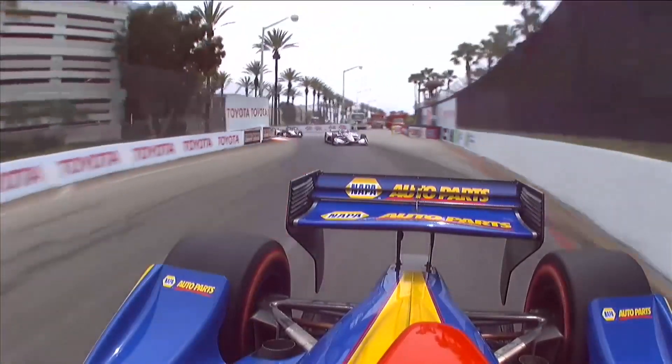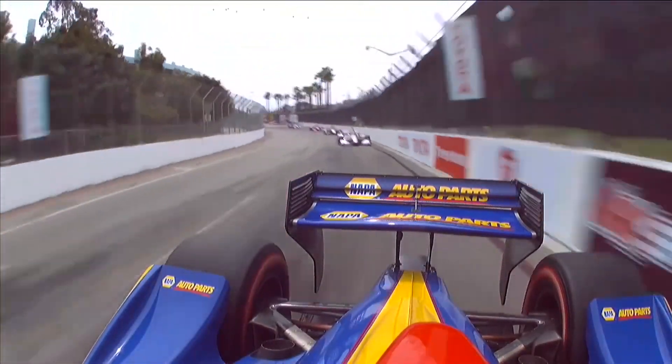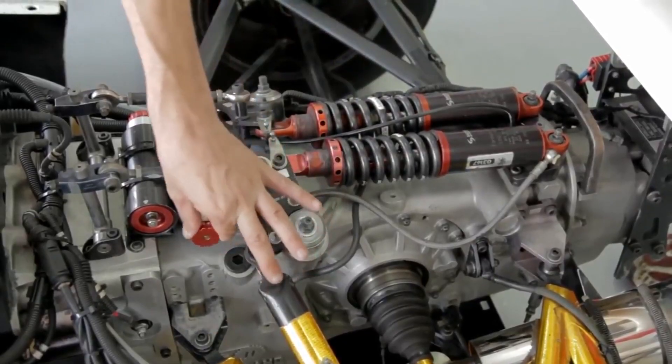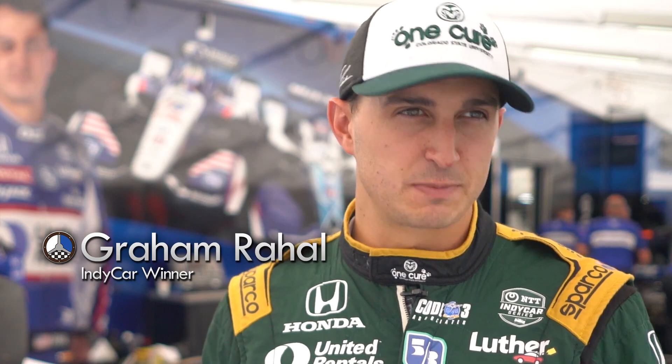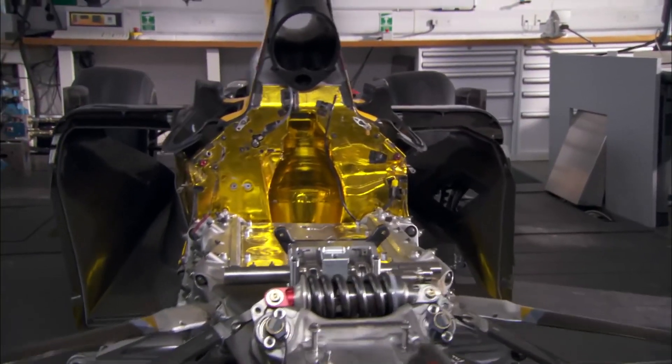When you have a good damper program and you're in tune with your engineers, you can come up with a new damper package that makes the car three tenths of a lap quicker. You have to understand what changes you're making and why the results are what they are. You've got rebound, you've got bump, you've got high speed compression, low speed compression — there's a lot of different things that you can play with.